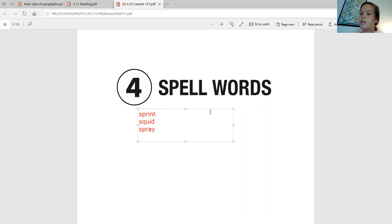Next up is 'squish.' Say it back to me. Squish. Good job. Now let's touch spell it — squish. So we're going to have S-Q-U, I is our I, and then SH is S-H. Awesome.